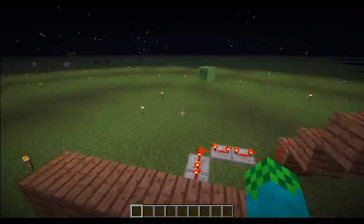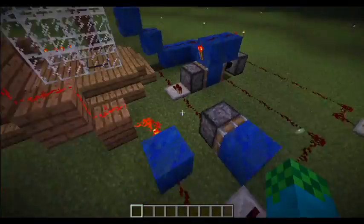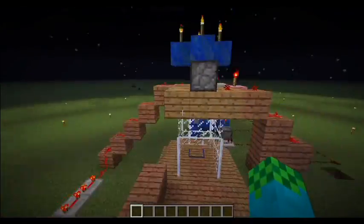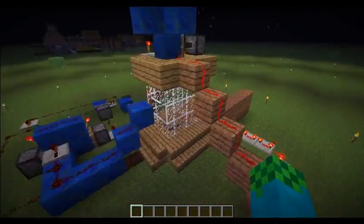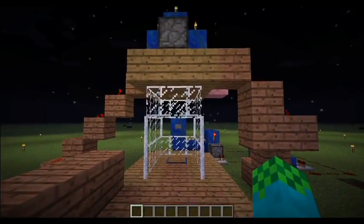Look at that — I'm using end gates up here and down here. What do you think about that? Hope you reply soon and I'll see you when I see you.